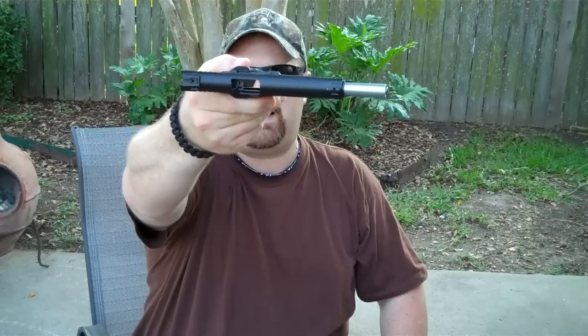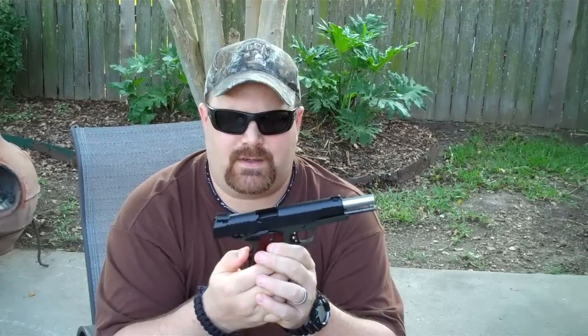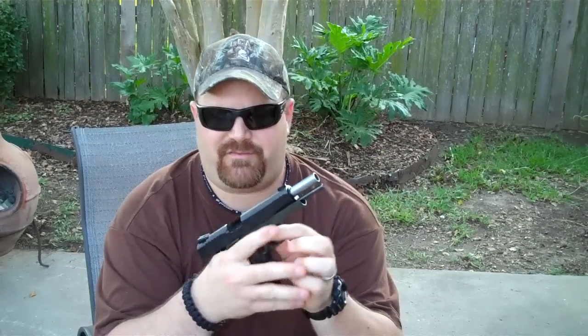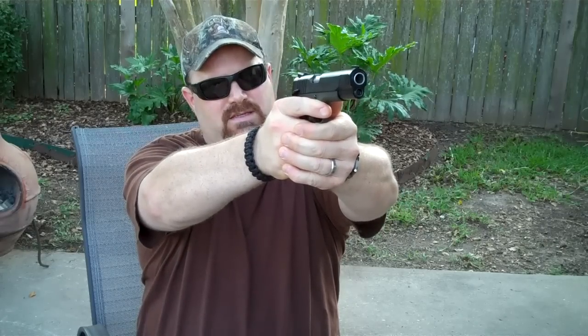Also changed the grips out — put some Pachmayr grips on it, the rosewood grips with the rubber finger grooves. Talk about a fine weapon. I will show you that it's not loaded, no magazine, chamber is empty. I've been doing some range shooting with this and I tell you what — they say it's the shooter and not the gun that hits the target, and while that's true, the comfort of the grip is important. When I grip this gun and put my fingers around it, the comfort has made me able to shoot it a lot more accurately.